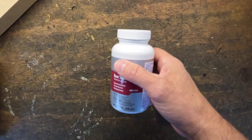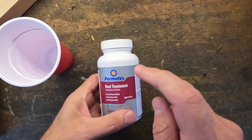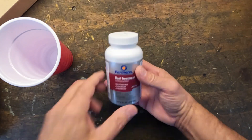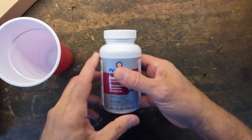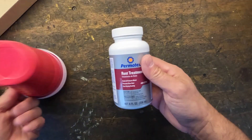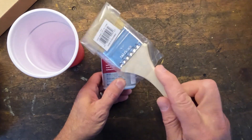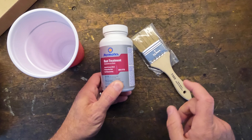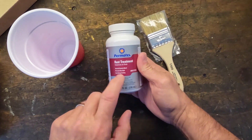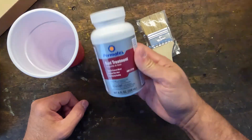Basically you shake it up really good and you need to use a cup, because once rust hits this it starts to activate. If you try to use it from the bottle and you don't use it all, you have to throw it away because you've activated it and it's no good anymore. So they tell you to use a cup and a cheap throwaway brush to put it on with. This is what you put on first, then you have to let this dry 24 hours before you can do anything else.